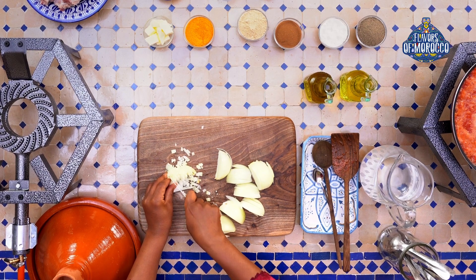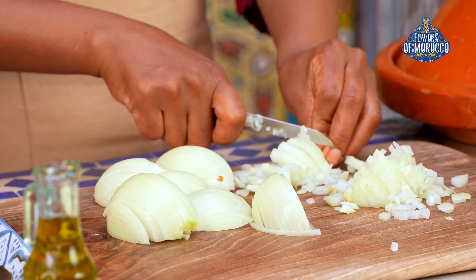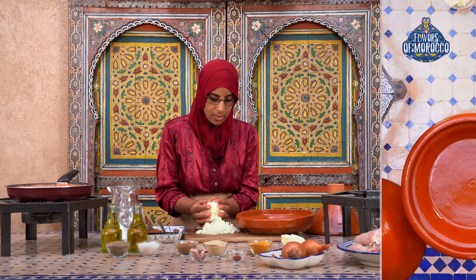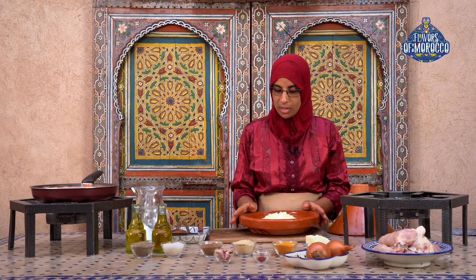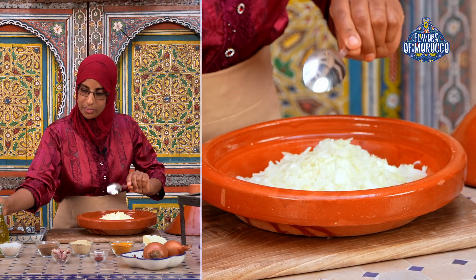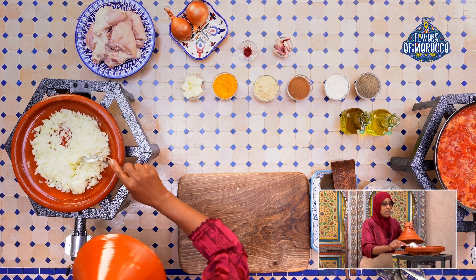I will place the chopped onions in the tagine. Now add a tablespoon of vegetable oil and a tablespoon of butter. Cover the tagine and set it aside to cook while we marinate the chicken.